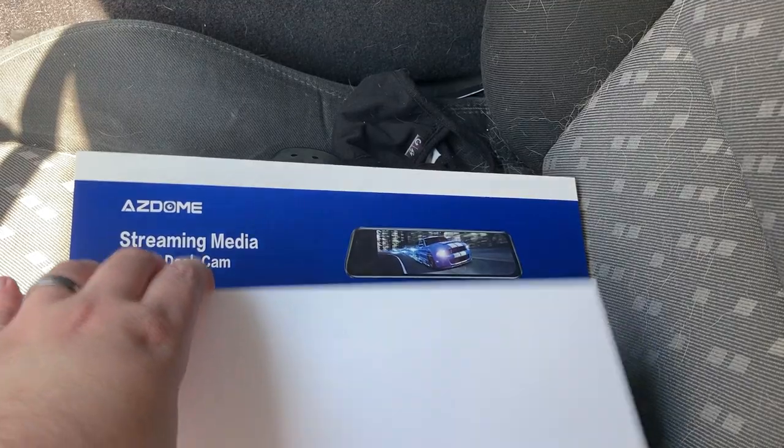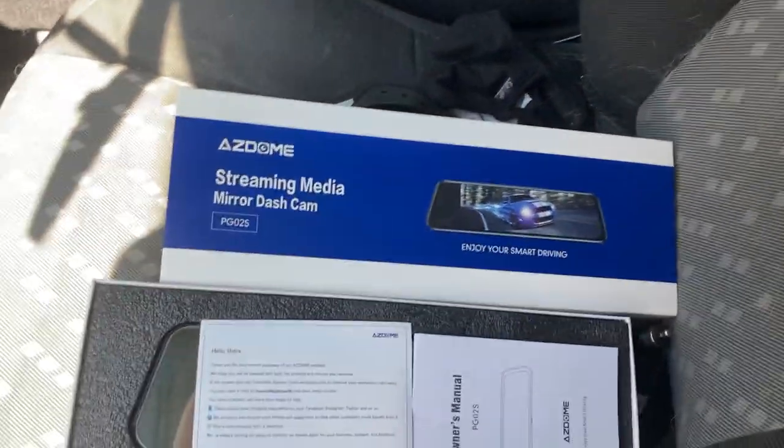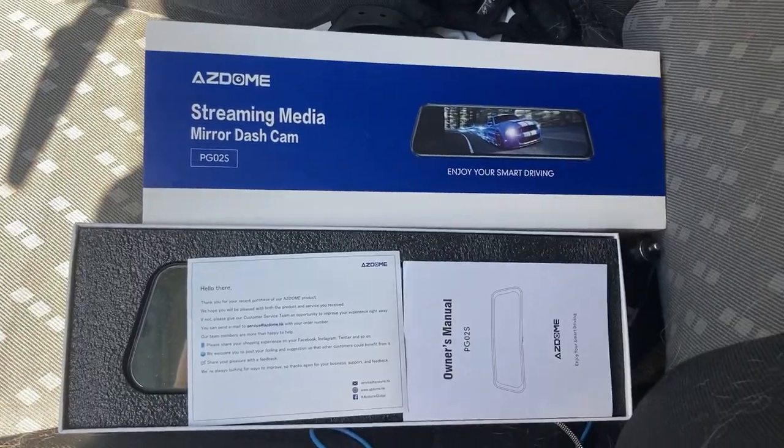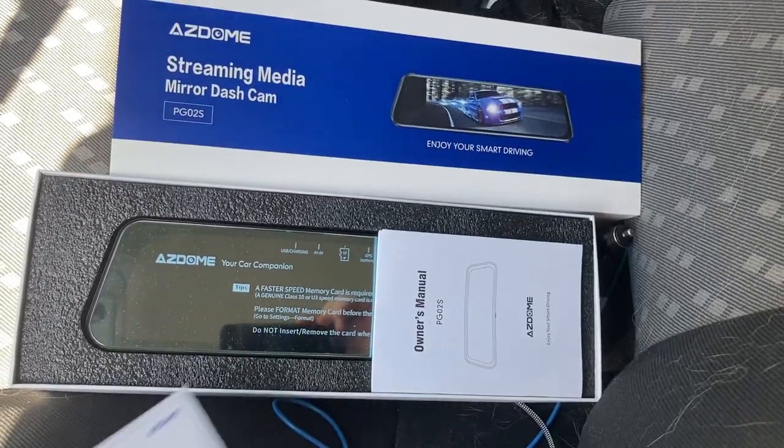We are going to turn dumb car into a less dumb car. I think the appropriate title: Smart Mirror, Dumb Car.